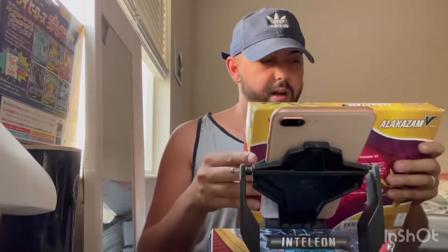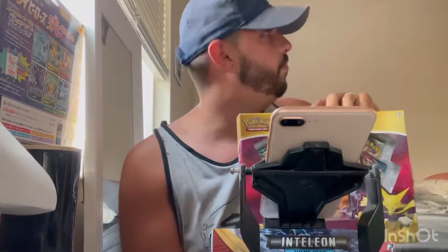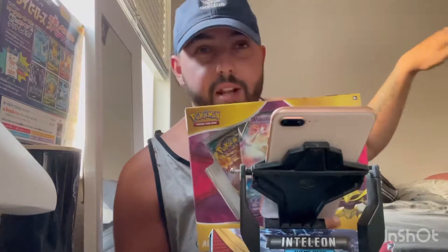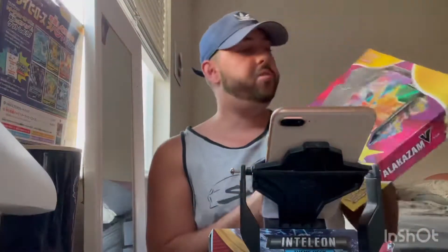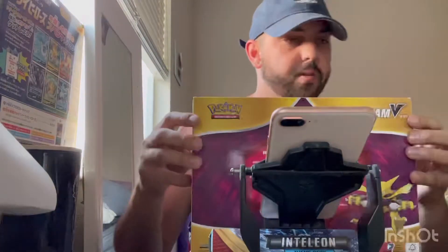So let's go ahead and get right into it. I'm really excited for this. It kind of hurts me because it's a nice feeling when you have these packs sealed and displayed — you kind of just don't want to open them. But I enjoy opening them and I have multiple of these, so one shouldn't hurt for now.